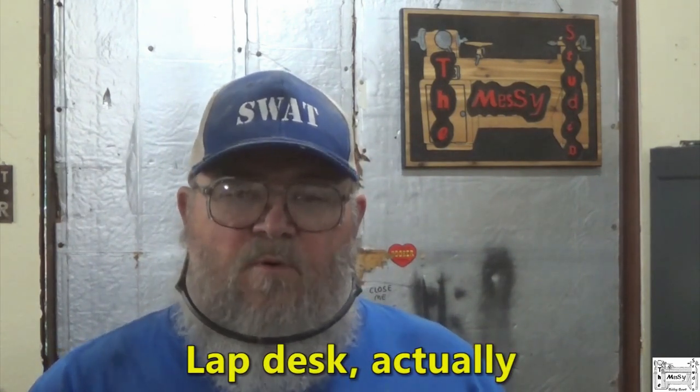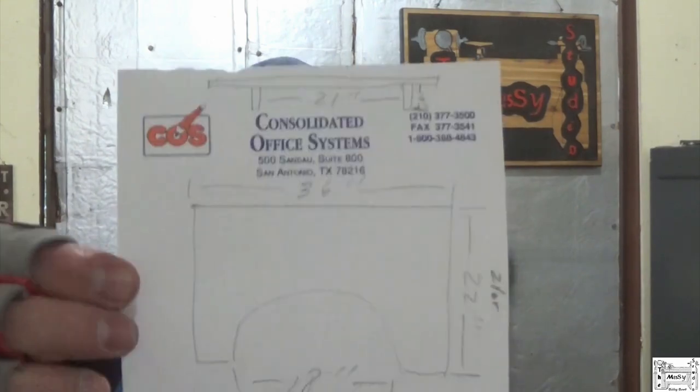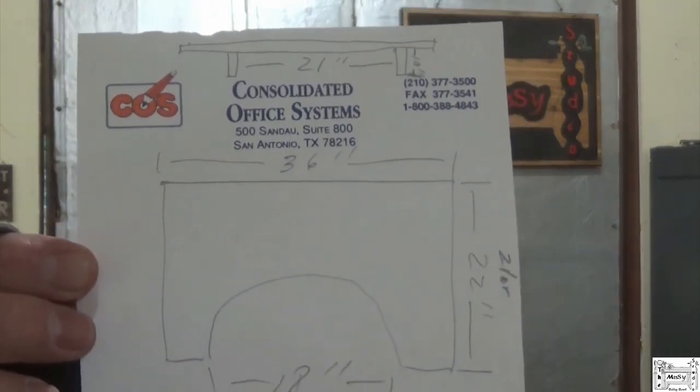I wasn't going to film this build because everybody seems to be more interested in my turnings, but I can't help myself. When you've been married as long as I have, it doesn't take a genius to figure out what mama wants, mama gets. And in this case, mama wants a lap board. She's a teacher — she teaches high school math and she needs a lap board so that she can put it in her lap and grade papers in her recliner in the evening. I drew out a very intricate set of plans — I just took some quick measurements with her sitting in the chair, sketched it up, wrote the dimensions down. I've got most of the stuff cut and milled, but I've still got a few things left to do.